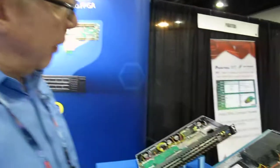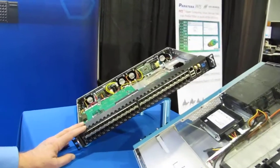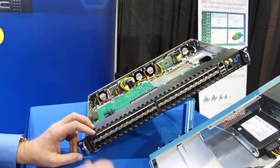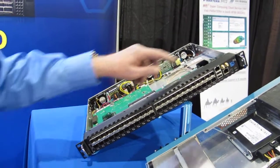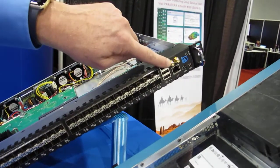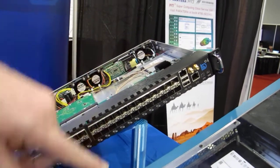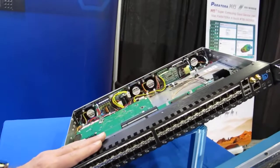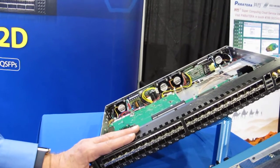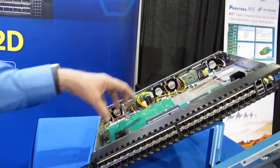This one is actually one of our partners, LDA. This is for the high performance financial trading market. Here you have your little coaxes for very accurate timestamps, which by the way you can get on any of these boxes if you need it. Basically this is a very, very fast matrix switch that also does TCP offloading on the FPGA card.